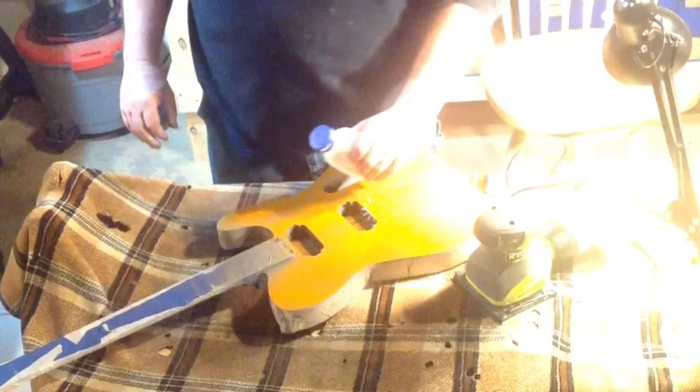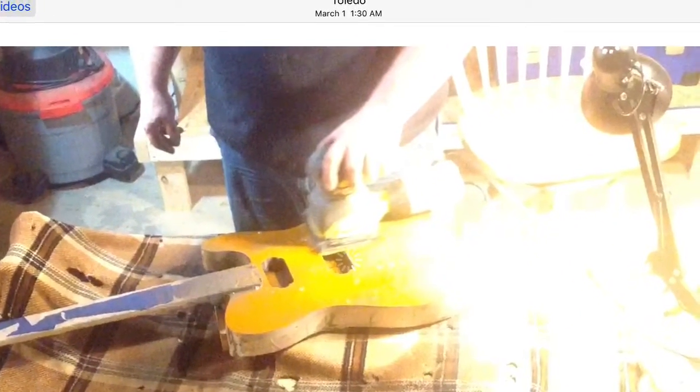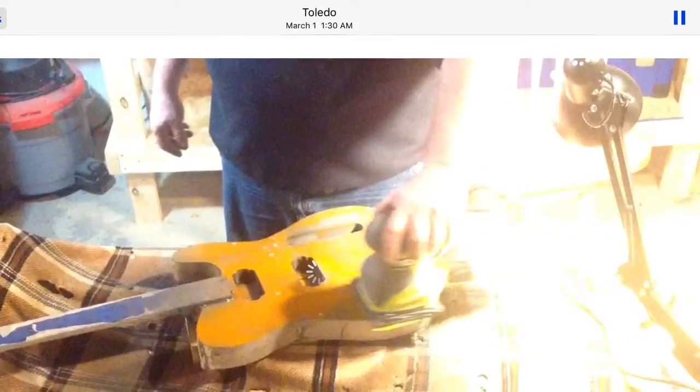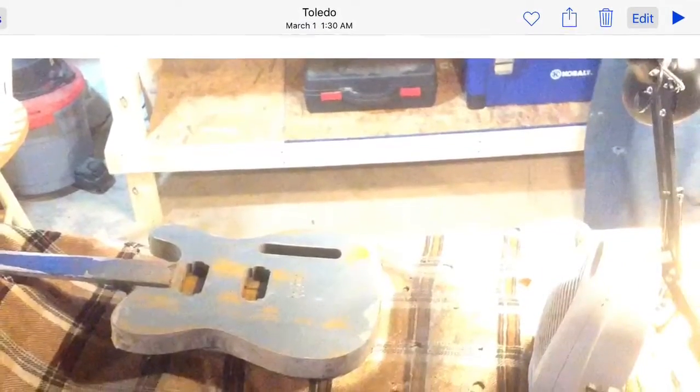Generally I use 400 grit sandpaper and work my way up to 800, using a power sander and then blocking it by hand as well. I will then put two or three good coats of sealer on it.